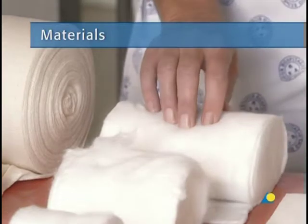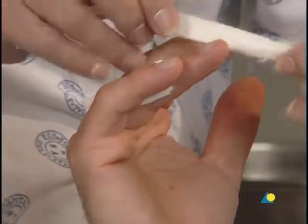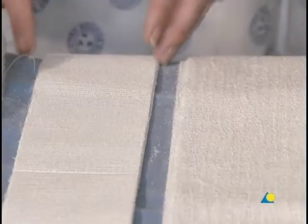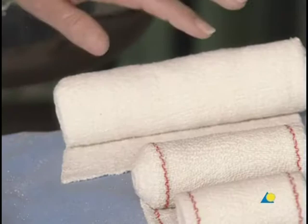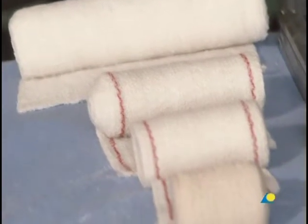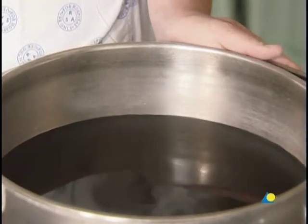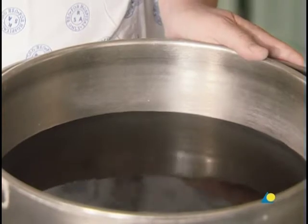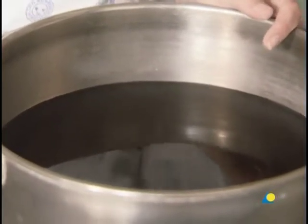To apply the ulnar gutter splint, the following materials are needed: cotton wool, used for undercast padding; surgical tape, which is used for buddy splinting; scissors; plaster slabs that are generally five layers thick and available in differing widths; a crepe bandage to secure the plaster slabs; and water, or another wetting agent. The water should be tepid or lukewarm with an ideal temperature of between 22 and 25 degrees Celsius. Colder water or a bandage that is wetter will allow for an increased working time, while warmer water or a bandage that is drier reduces the working time.